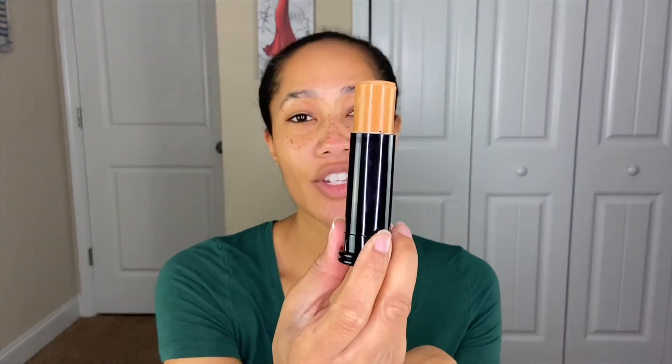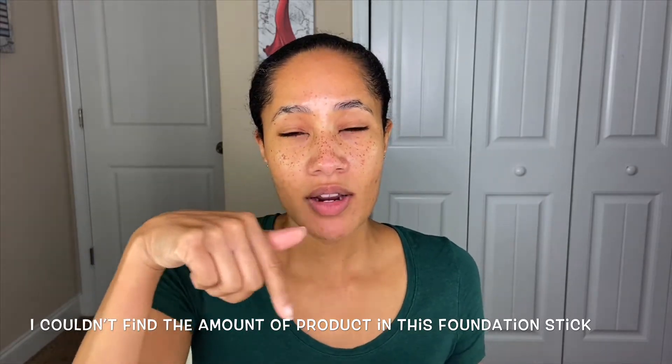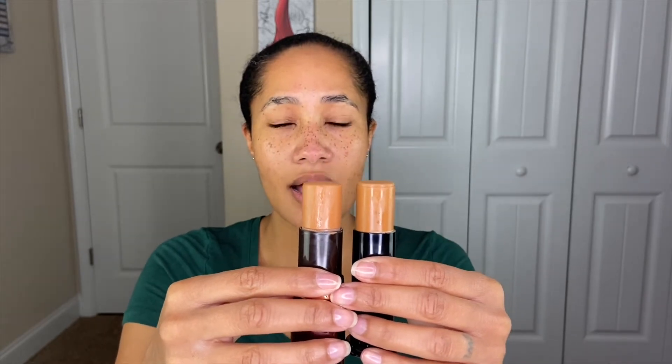I have mine in the shade Truly Topaz. When you roll the foundation stick up, you get a really good amount of product. I couldn't find the total amount listed on the stick, but comparing it to my Tom Ford foundation stick — which has 0.5 ounces — they look pretty similar in size, which is amazing. It retails for $9.95 and I purchased mine from Walmart, but you can also buy it from their website.